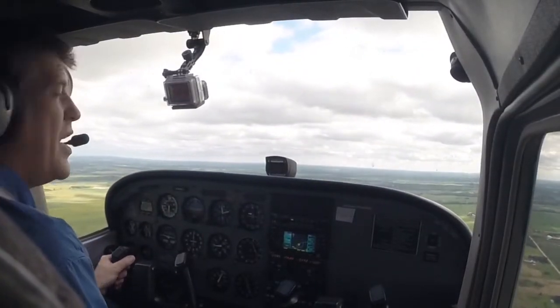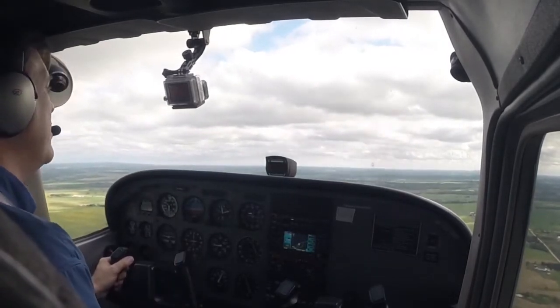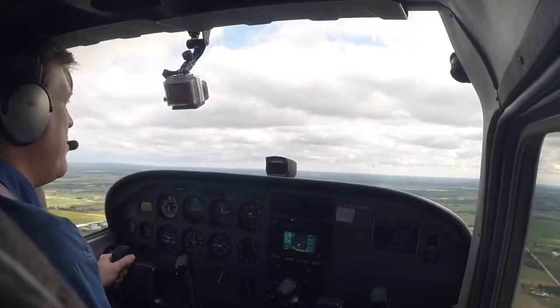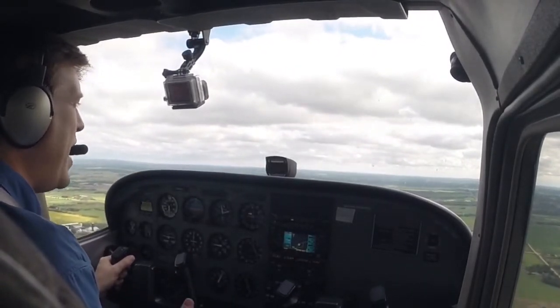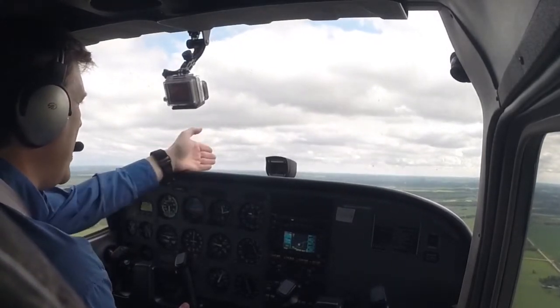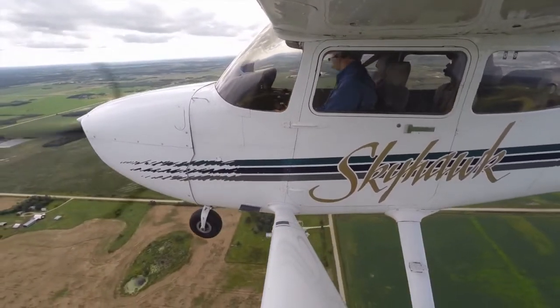Let's go through attitudes and movements. Attitudes and movements are going to be the foundational piece of your flying. You may remember the basic attitudes and the movements associated with them. The first one we're going to look at right now is cruise. I'm in normal cruise and this is where everything starts from.